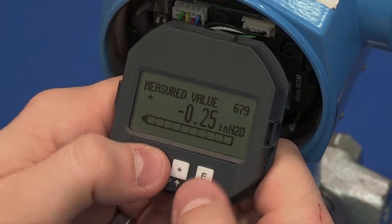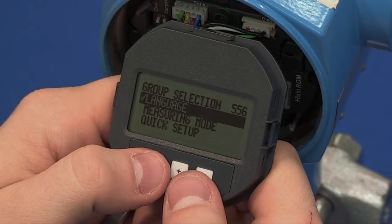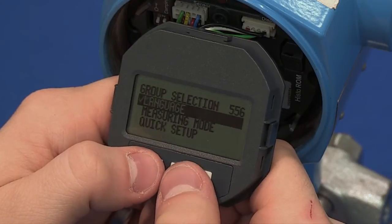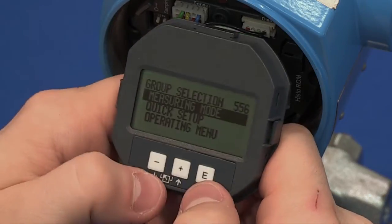To begin setup, start by pressing the E key. This opens up the main menu. Scroll through the menu using the plus and minus keys. You can back out of a menu by hitting both keys at the same time.